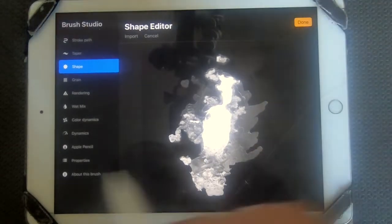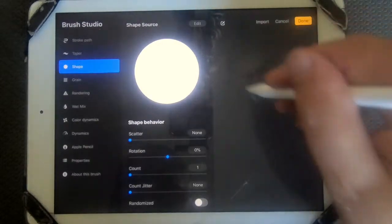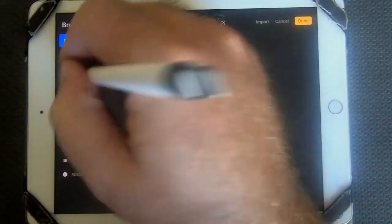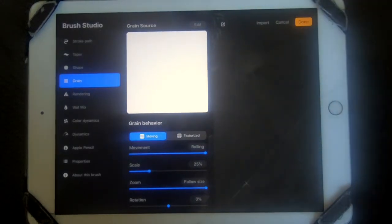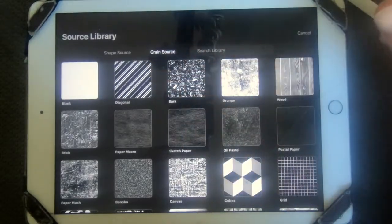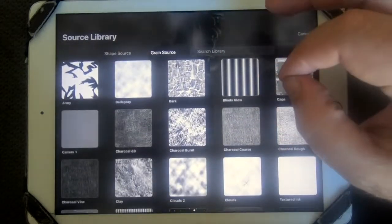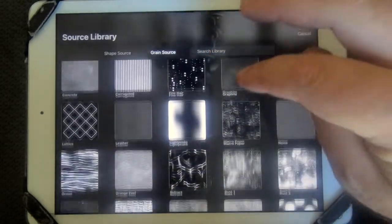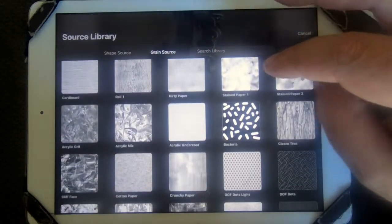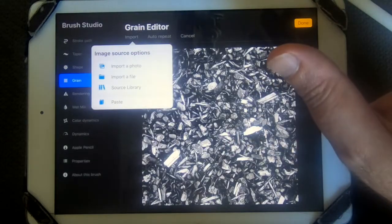We'll try this 'rust' shape — you can see it's dark in the middle and light on the outside. When we put the grain inside you can see what the brush looks like. Now going to the grain — Edit, Import, Source Library. In the grain source, going with something that looks close to sparkles. Fine hay would need a lot to work, splatters would work pretty well — you just have to change the jitter. Let's see what this bark texture looks like.